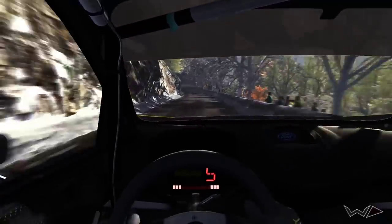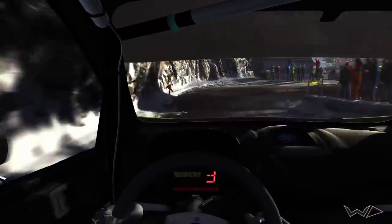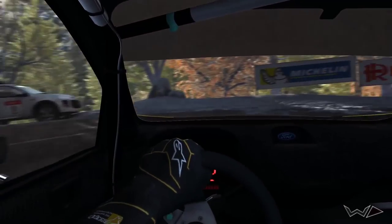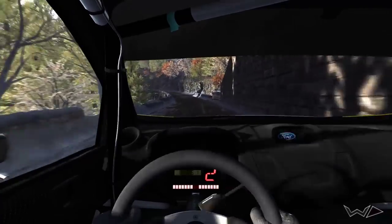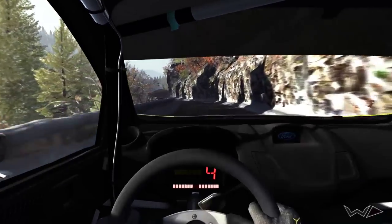Hairpin right, left 6, 80, left 6 continues over 100, right 6, 60 crest.